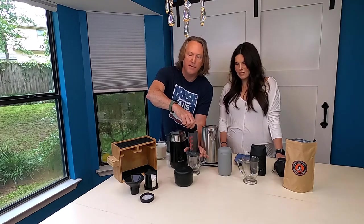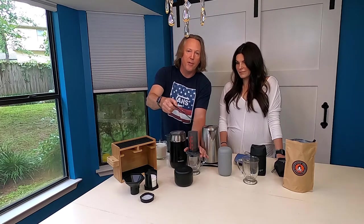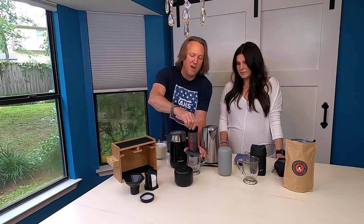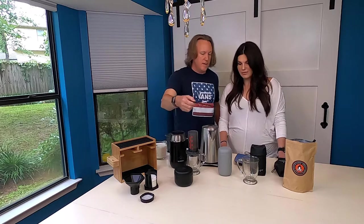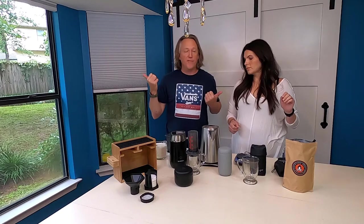Easy peasy! I wish y'all could smell this — it smells so good. This stir tool comes with the AeroPress, so you don't have to buy anything else. It doesn't reach all the way to the bottom, so it won't tear your paper filters. That's about 20 seconds. Everything's dishwasher safe, but realistically you'll see in a minute when we get the used puck of coffee out — it comes out very cleanly and you just rinse it off.